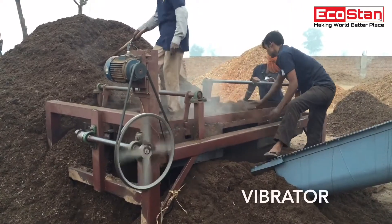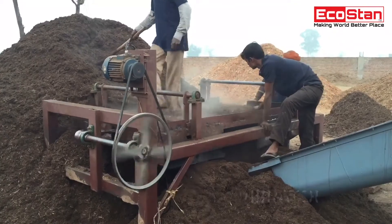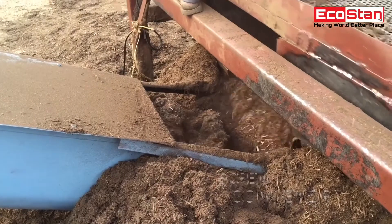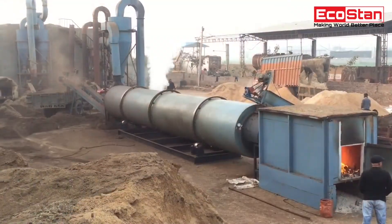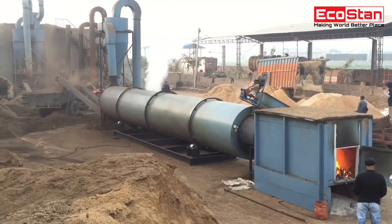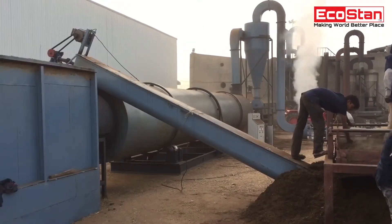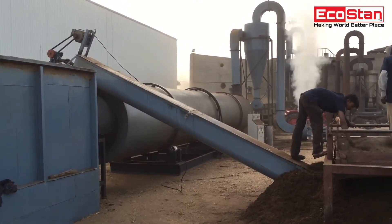Vibrator screens are used to separate large particles from material. The new RDD-4 is about innovation, not imitation — consuming less power and more efficient than ever before. Equipped with fully automatic drives.